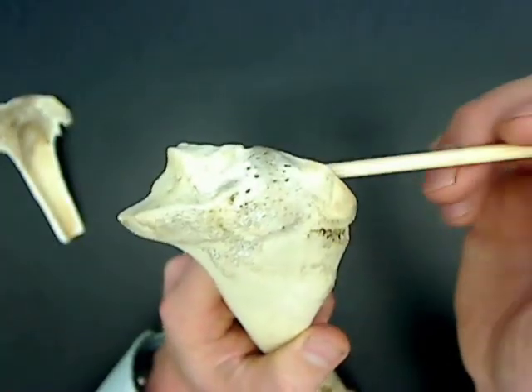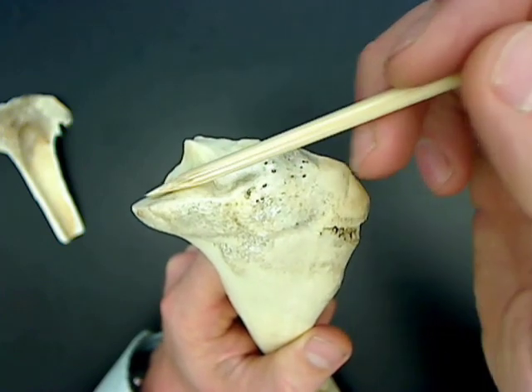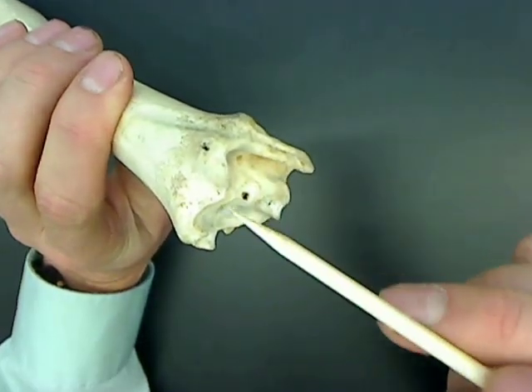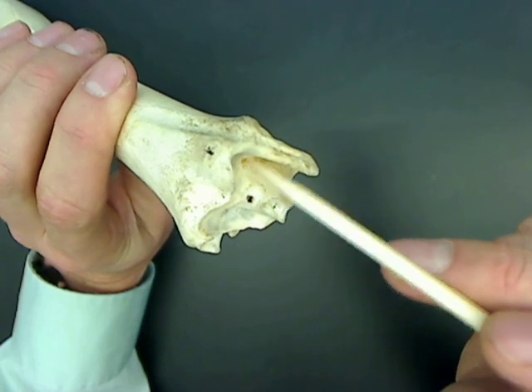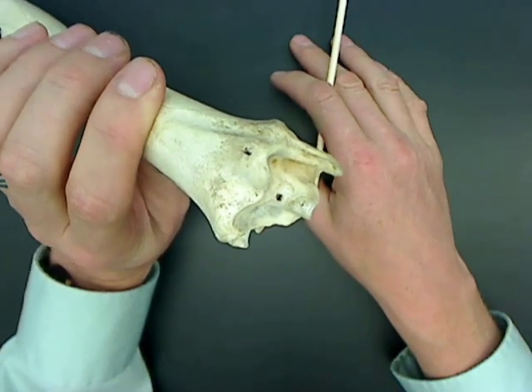You can't see articular cartilage on these surfaces, but these surfaces are where articular cartilage was when it was on the living deer — it has since decomposed. You can also see some of the neat features at this epiphysis of the bone. Articular cartilage would have been in these places, but it's gone.